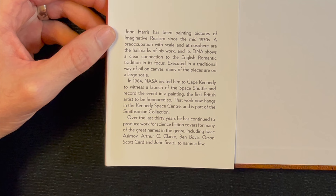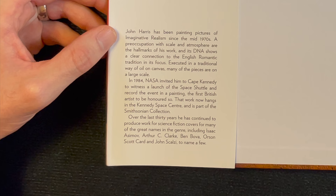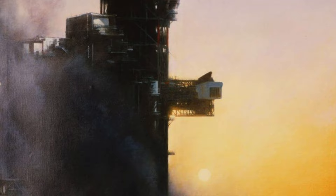John Harris has been painting pictures of imaginative realism since the mid-1970s. A preoccupation with scale and atmosphere — the hallmarks of his work — and its DNA shows a clear connection to the English Romantic tradition, executed in the traditional way of oil on canvas. Many of the pieces are on a large scale. In 1984, NASA invited him to Cape Kennedy to witness a launch of the space shuttle and record the event in a painting — the first British artist to be so honored.